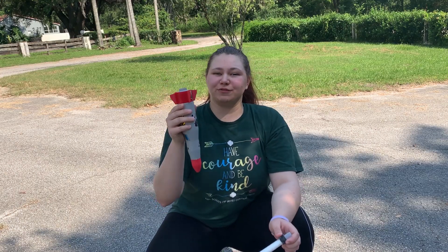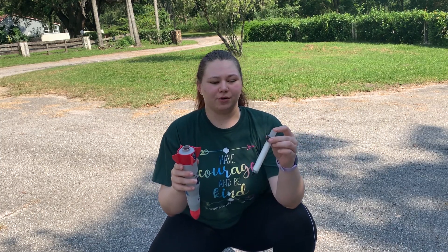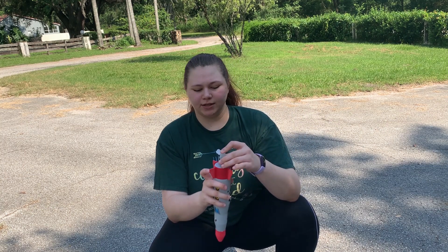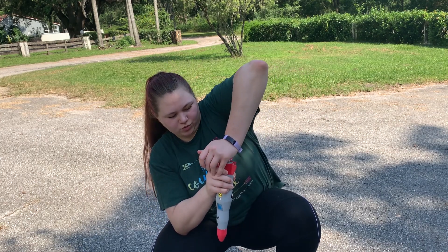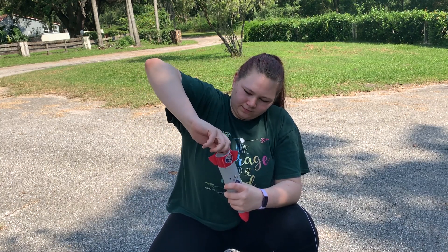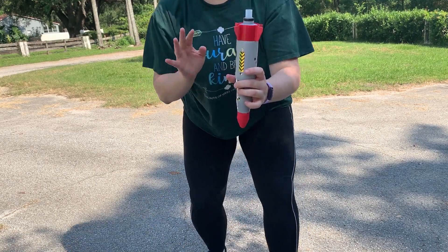So we have our vinegar in our rocket and we have our baking soda in our reaction tube. What you want to do is take the reaction tube and put it into the vinegar, getting it as far into the rocket as possible, just like that. And you want to place it on your launch pad.